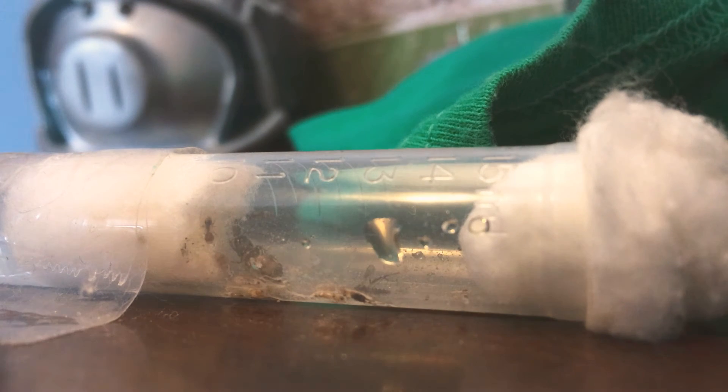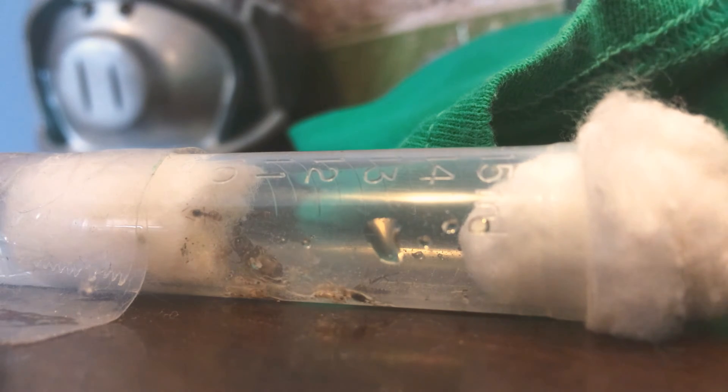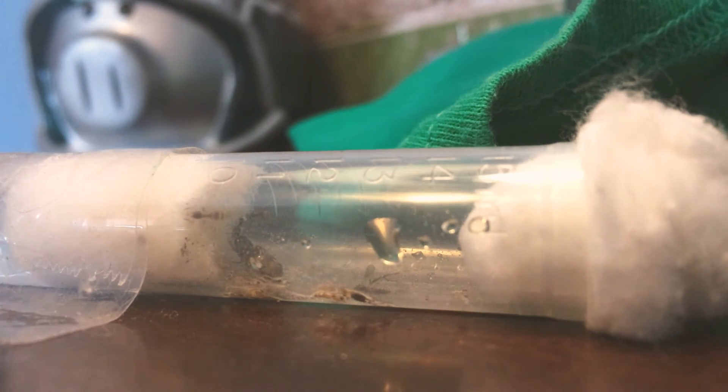Hello YouTube, I need help. I have no idea what the heck kind of queen ant I have, and if somebody could tell me that would be great, but I just don't know.